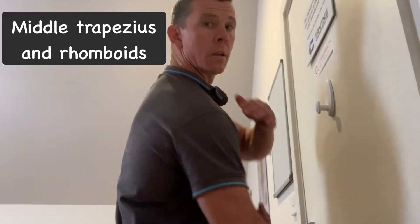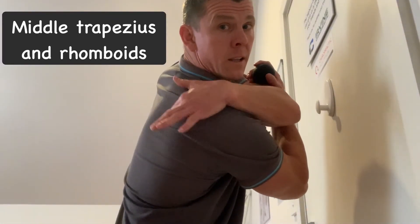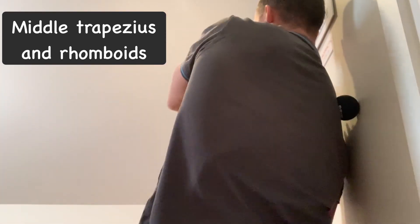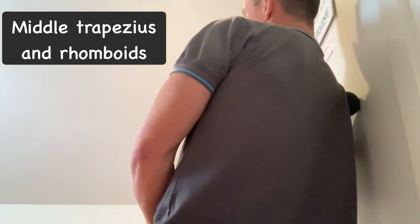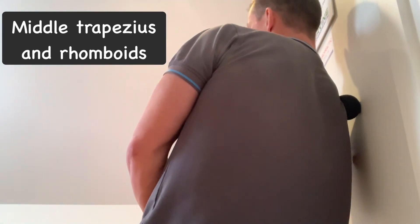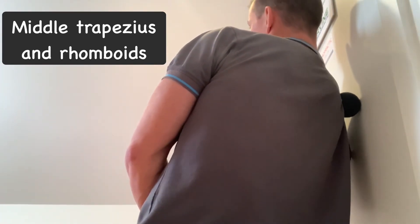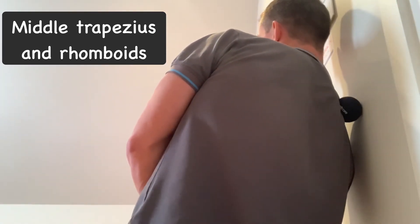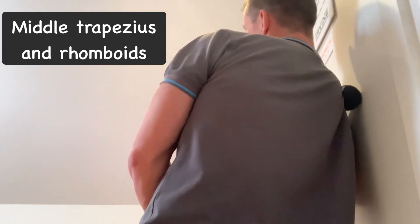The fourth and last is for the middle trapezius and rhomboids, which attach onto the medial border of our scapula. We're using the door again here — you can also use the floor if you're finding the door difficult. These muscles get very tight and cause middle back and neck pain. You can use your shoulder and scapula movement to release, or just have direct pressure.